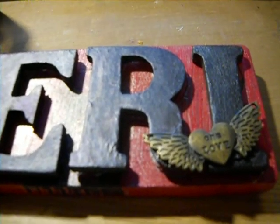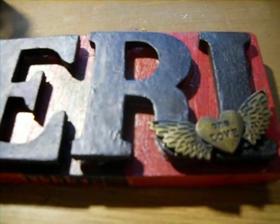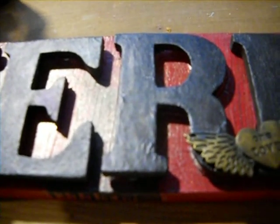I sanded the letters. Then I primed the base with gesso and primed the letters with gesso as well. Let them dry overnight. Then for the base I took magenta craft paint and did a couple layers and let that dry.